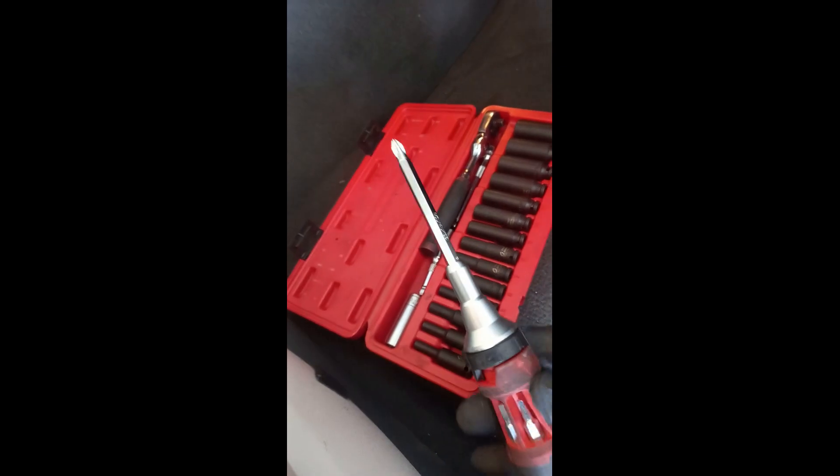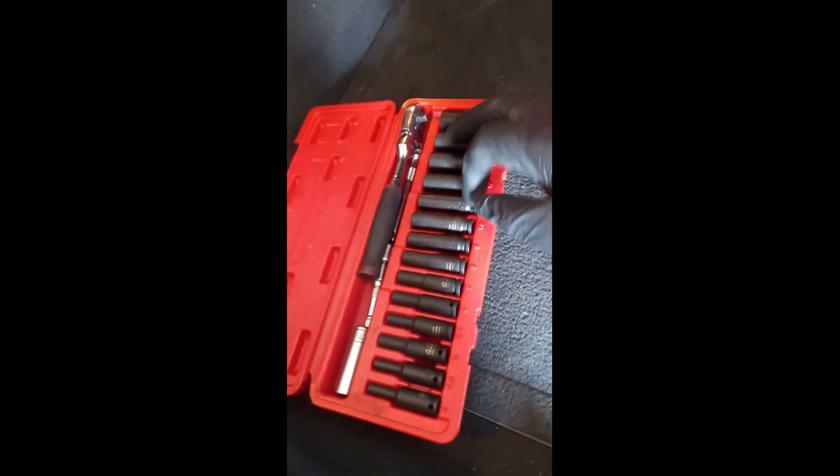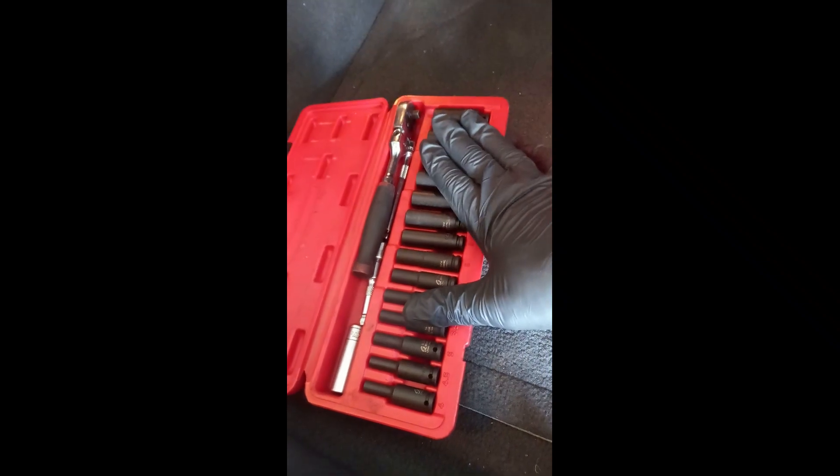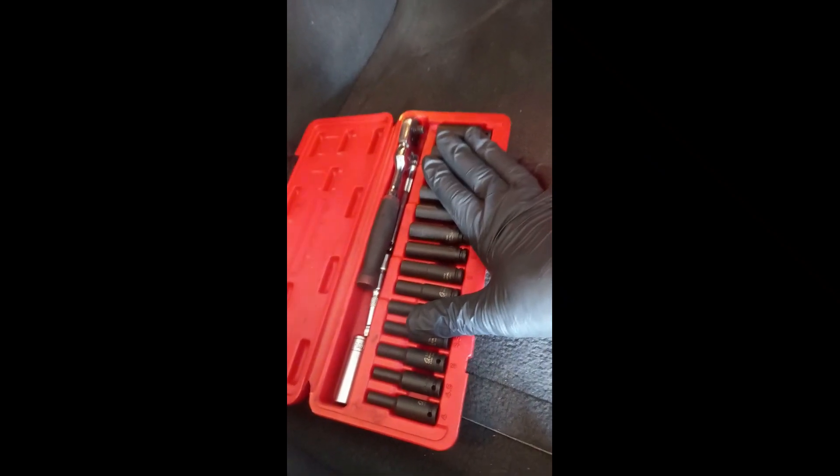So today we're working on a 2008 Cadillac CTS. I'm gonna remove the blower motor because it's making a noise when you turn the AC on. The customer already bought the part and brought it to us. What I'm gonna use to start the process is a Phillips screwdriver, and I also got a set of magnetic sockets that I like to use when I'm working on this job.